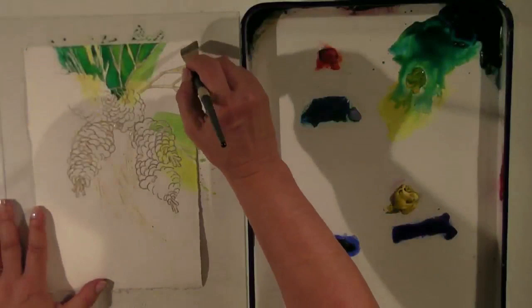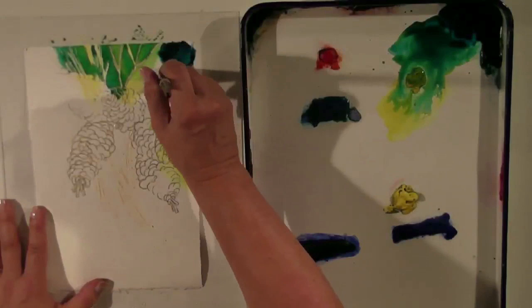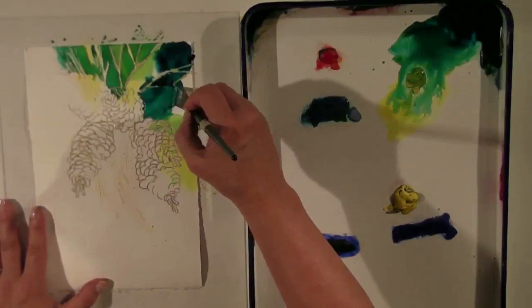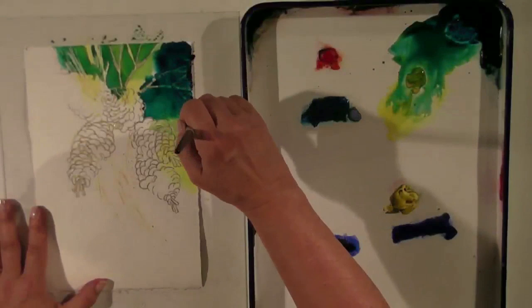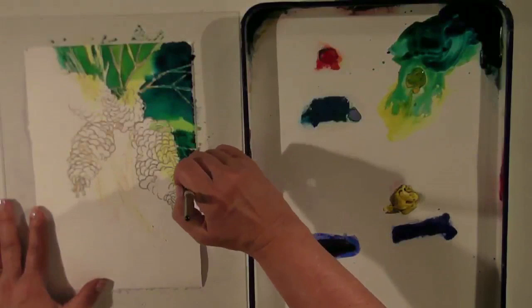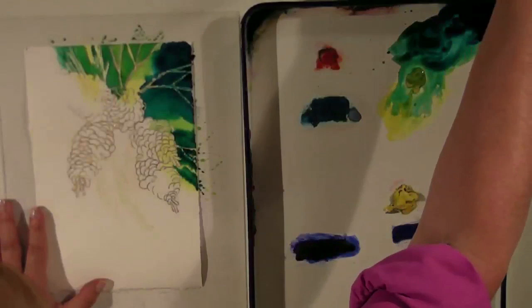I'm going into a darker deep value of Antwerp for up in the corner. There's that puddle — I'm coming into that puddle and just stopping as I get close to it. Down here I'm going to come around these pine cones but not go into them, so I'm going to leave that very dark value. That part's pretty well masked so I don't have to worry too much about it.